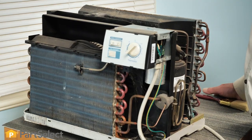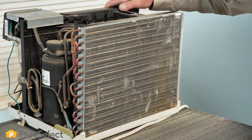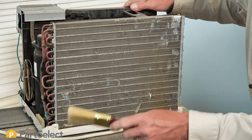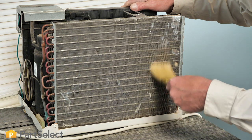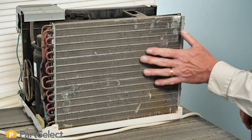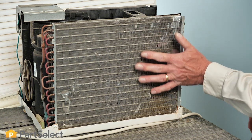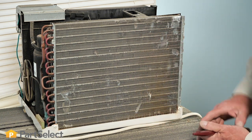Again, if it's simply just dust on those coils, you can typically just vacuum those off. Use a soft brush to loosen them up. Be careful that we don't damage these fins. As you can see in this case, some of those are already flattened over — what that does is restrict the air flow through that condenser coil.